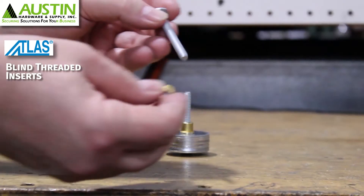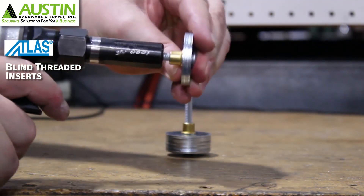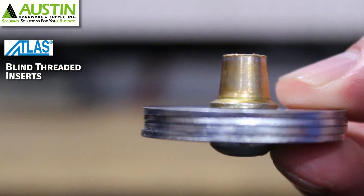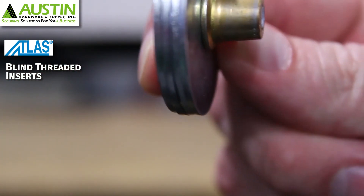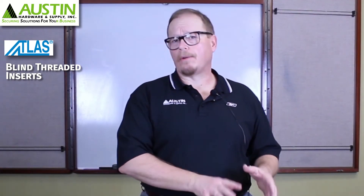You can also use a blind threaded insert almost like a rivet — if you want to put two pieces of material together and hold them together, but also have a pathway to attach something else via a threaded fastener, this type of insert allows you to do that. There are many different variations: some are designed for softer materials like plastics, while others are designed for very high strength applications. Thank you very much.